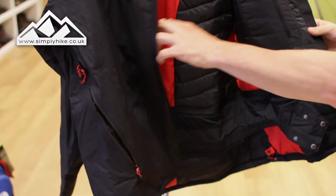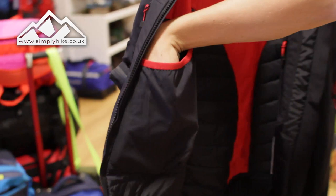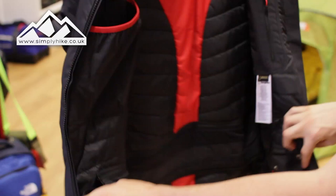On the inside, it's pretty much a standard insulated jacket. You've got your traditional safety zip pocket on the side, which is big enough for your mobile phone and any other bits and bobs you want to keep hidden. There's also a nice little pocket on the chest — perfect for GPS systems and anything like that.